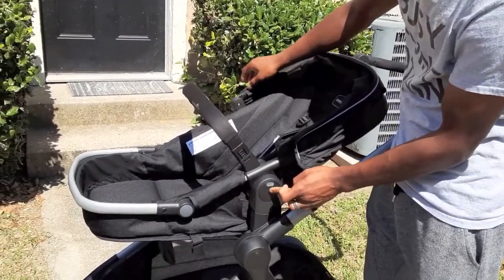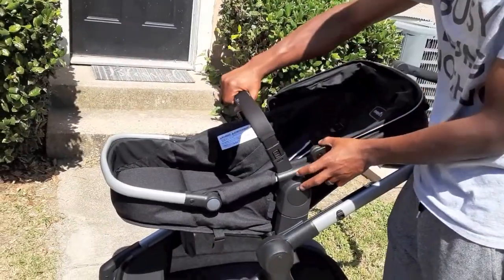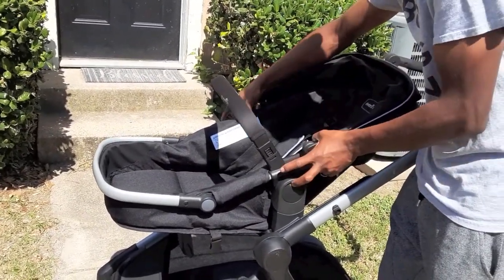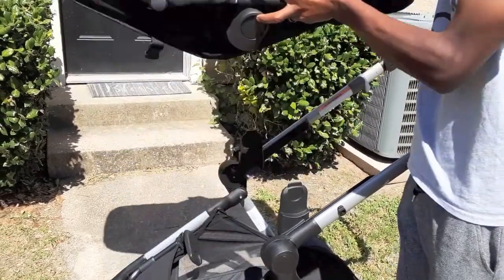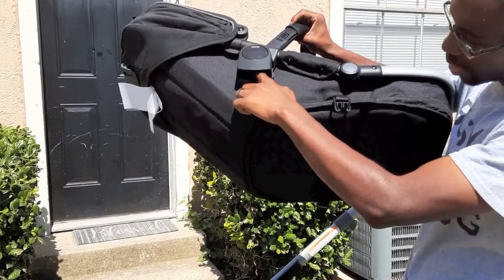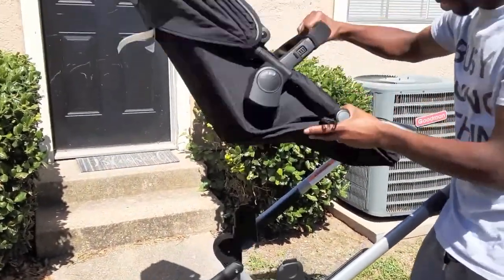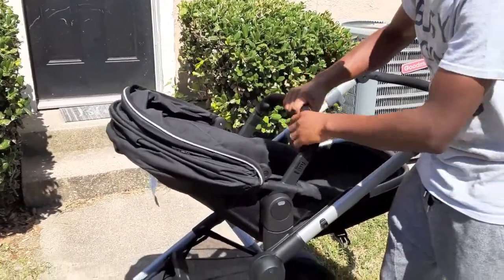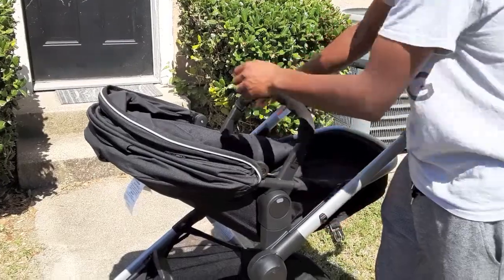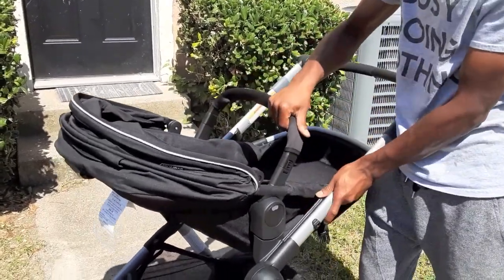There are buttons on the side — the same button is on both sides. This is the carrier. You press the button on this side and on this side, then lift it up. There's a slot under here and a slot under here that go on top of the two grooves. Set it down in there, and you want it to snap in place. Give it another little pull to reinforce that it's secure.